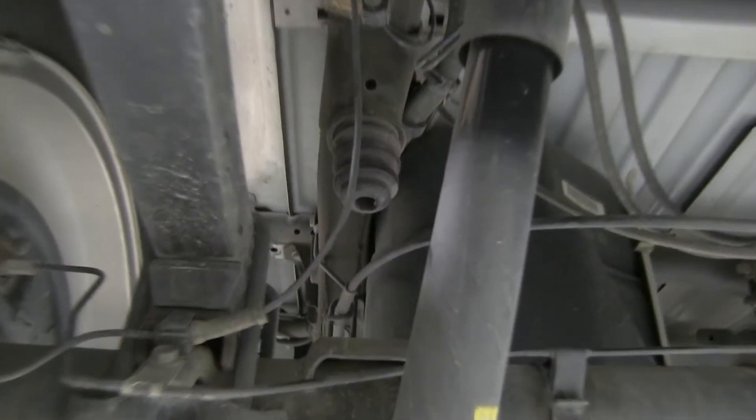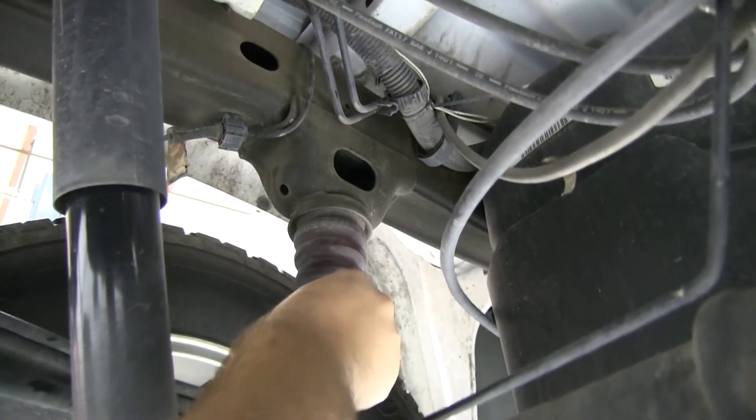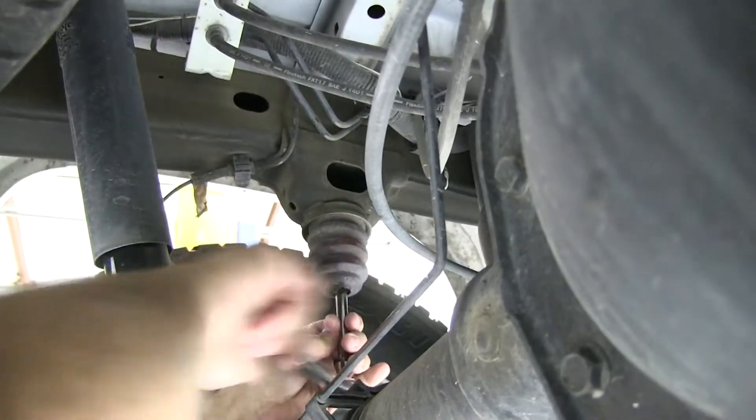First thing we need to do is remove the factory bump stop. We'll be using a 10mm socket and socket wrench to remove the bolt inside.